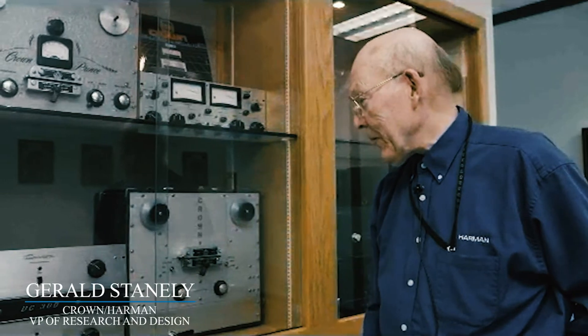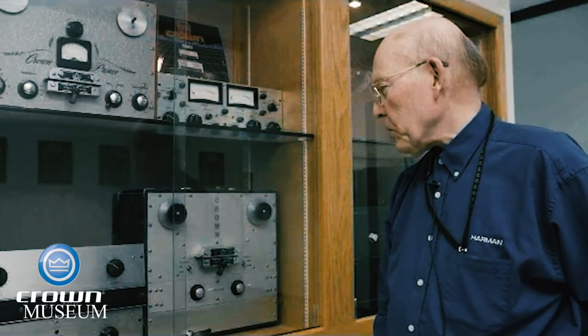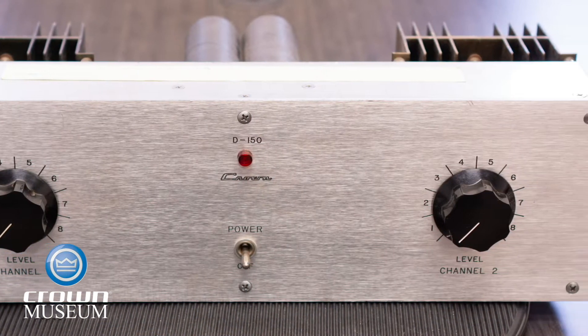This piece I know very well. It's the DC 300 — that was the design I did. It began life as a very different unit. In fact, the unit that came before it, that's the original and it's marked D-150. It's a very different design inside.